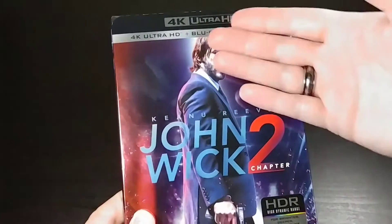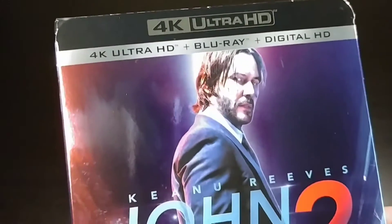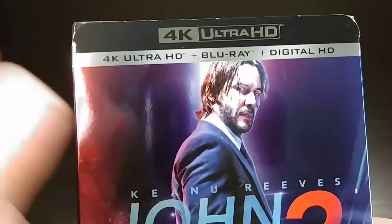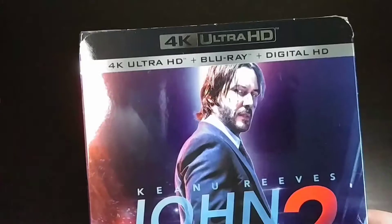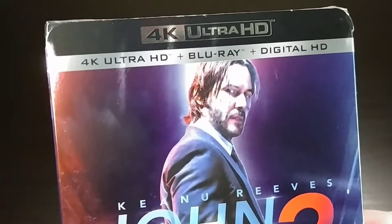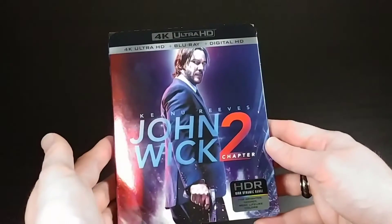It is a little bit more expensive than the standard Blu-ray version, but if you don't mind spending a few more dollars up front and you want to future-proof your purchases, picking up the 4K version even if you don't have a 4K Blu-ray player might not be such a bad idea. I wanted to go ahead and show you guys John Wick 2 because I love John Wick. I think the first one was amazing, I saw this one in the theater, it was also amazing. I really love the series — I think Keanu Reeves was born to play John Wick.